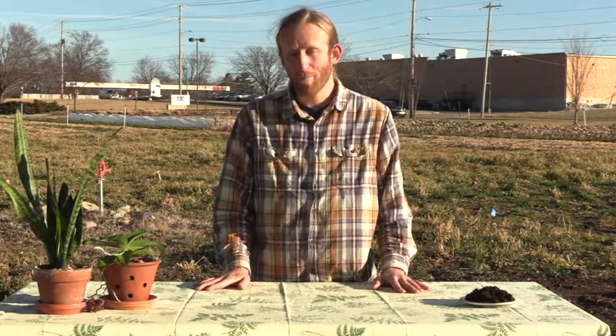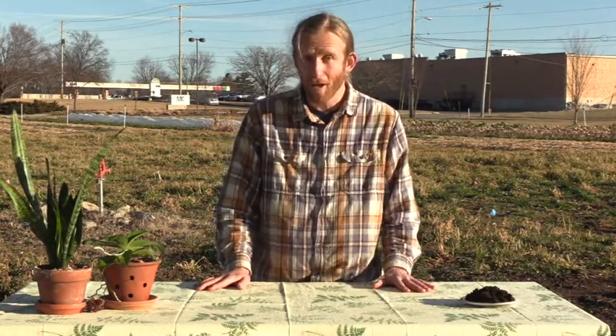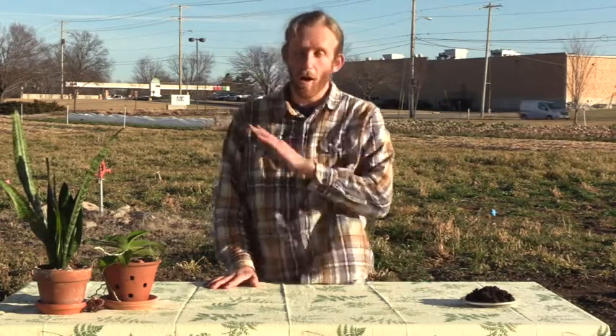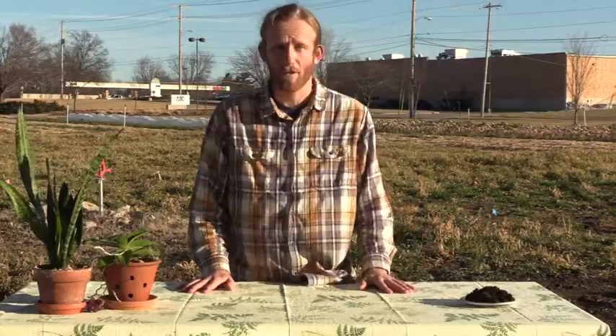Hey everybody, Matthew here again, back with another video of Farm Your Yard. We're here today at Columbia's Agriculture Park, and we're going to be talking all about vermicomposting, or worm composting.